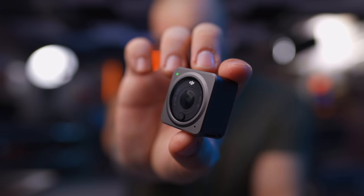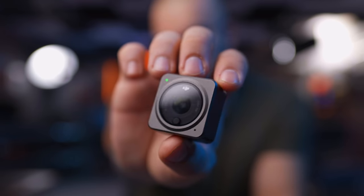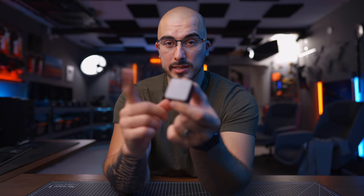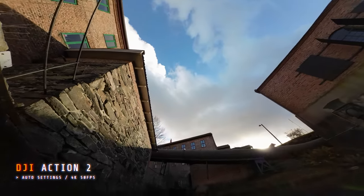The DJI Action 2 is here, and have you seen the size of this thing? It is incredibly small. The camera itself has a metal exterior, and you only have one physical button, which is the start and stop recording. And then you have the OLED touchscreen here in the back. And this part that you see right here is waterproof.